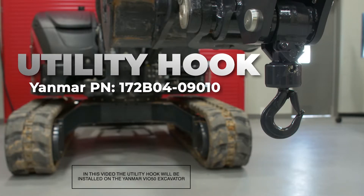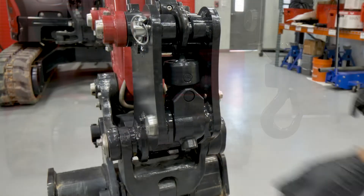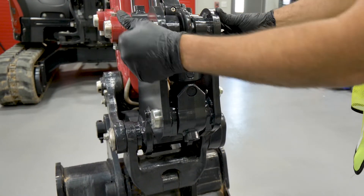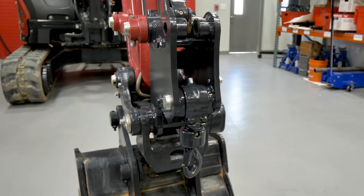In this video, we'll demonstrate how to install a utility hook on a Yanmar excavator. The new utility hook kit allows operators to perform lifting operations safely and to ISO standards.